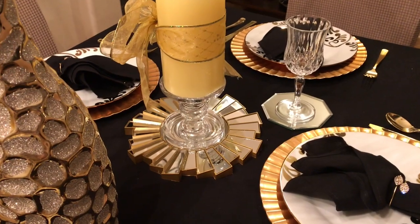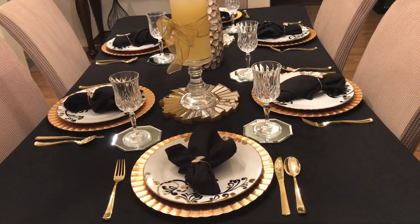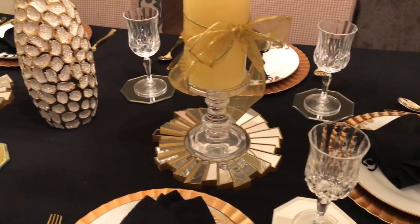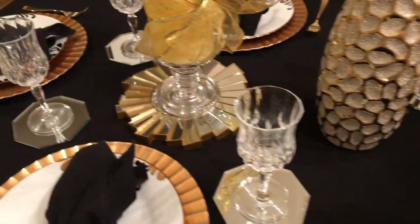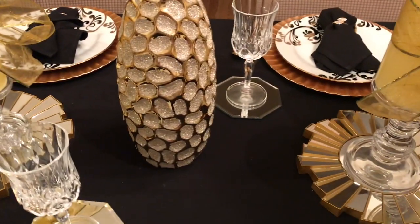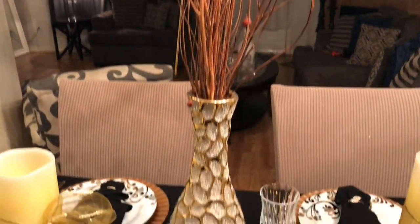Here you can see I draped my table with a black tablecloth. And here is another view. I love using mirrors as coasters on my table scape. Here is my centerpiece.